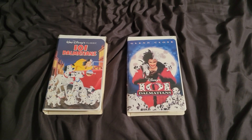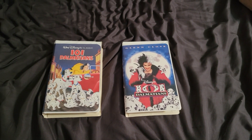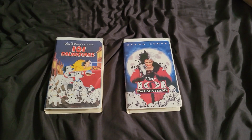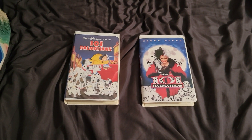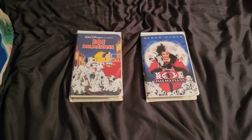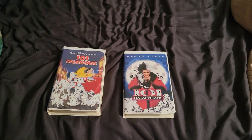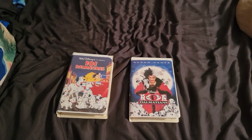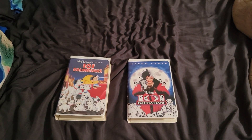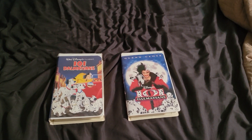Hello everybody, my name is Austin Hendry, and today we're looking at 101 Dalmatians in both different surfaces on the VHS collection. This is on videocassette and videotapes, coming now on video — it's both VHS covers of 101 Dalmatians.